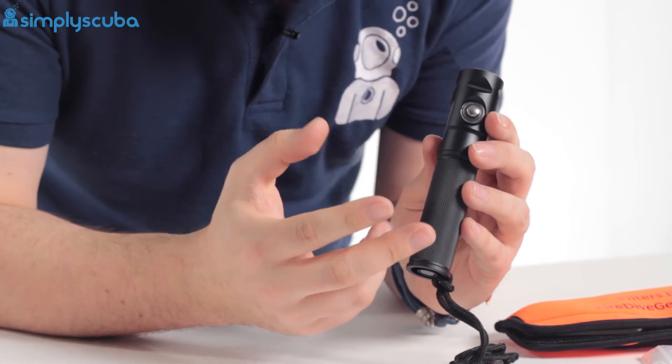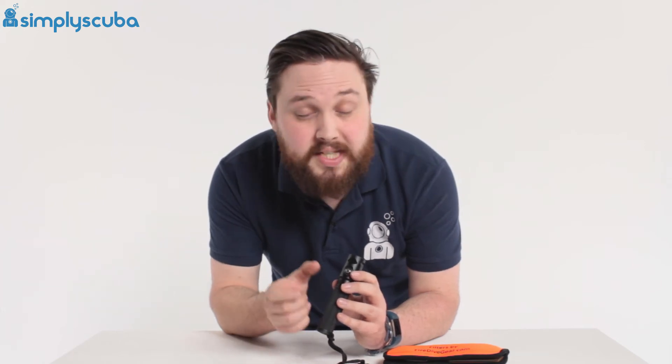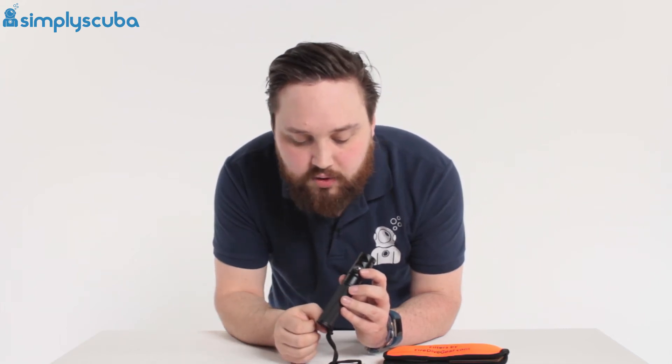You can use two different types of battery depending on what you prefer. You can either use two CR123 batteries or you can use a single 18650 battery. It doesn't come with any batteries but they're pretty easy to get hold of.